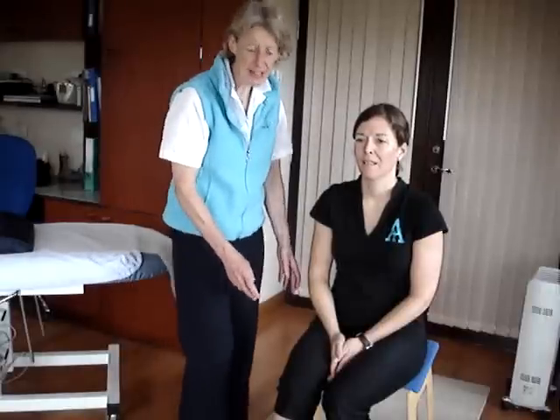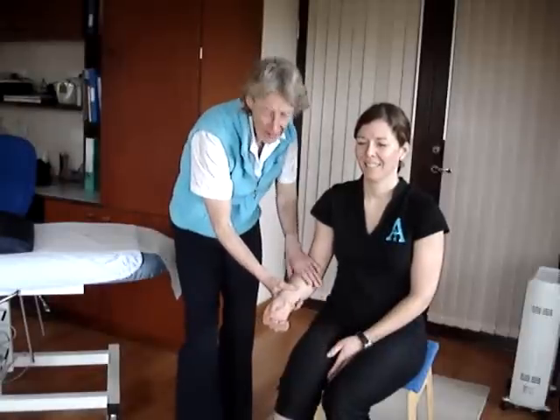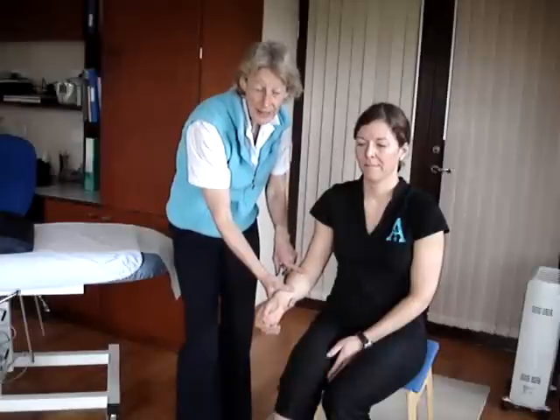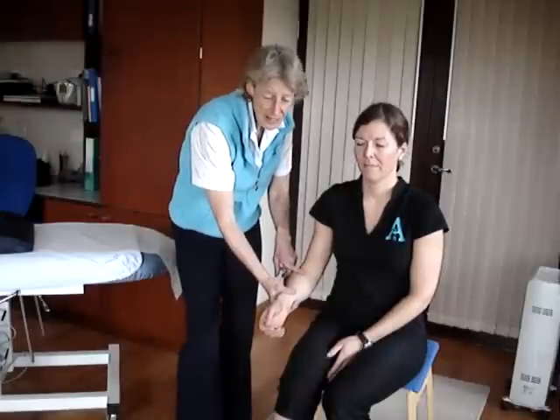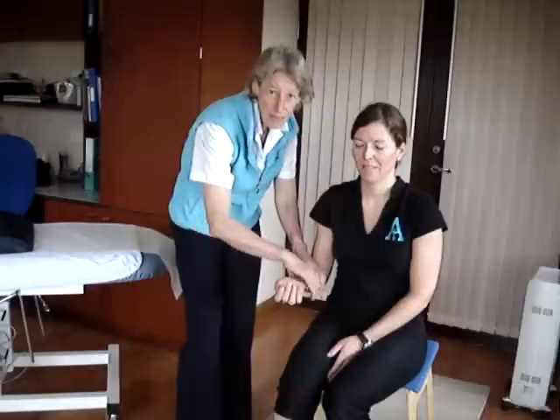To test the flexors of the elbow, we seat the patient and have their elbow at 90 degrees for each of the three tests. The differences come in the direction that we get the hand supinated or pronated.